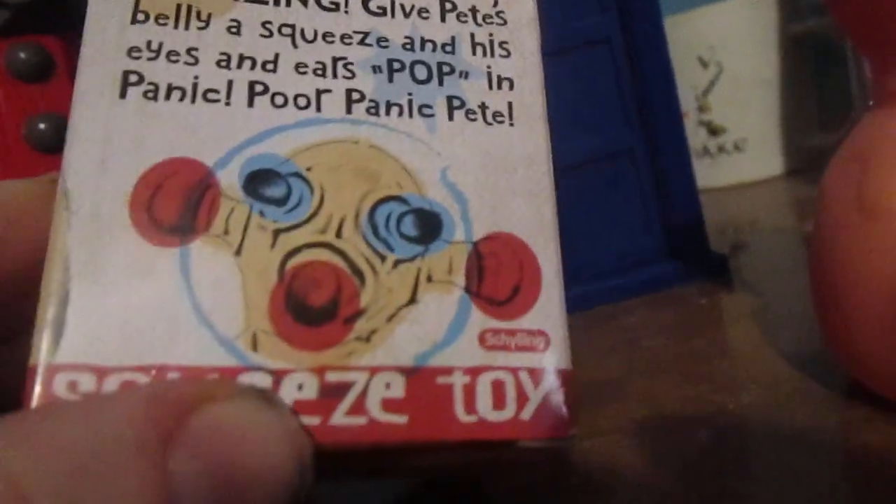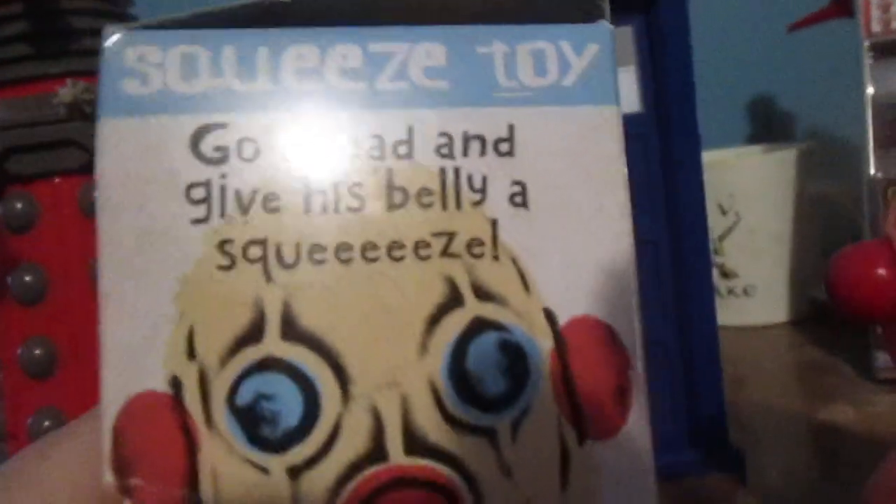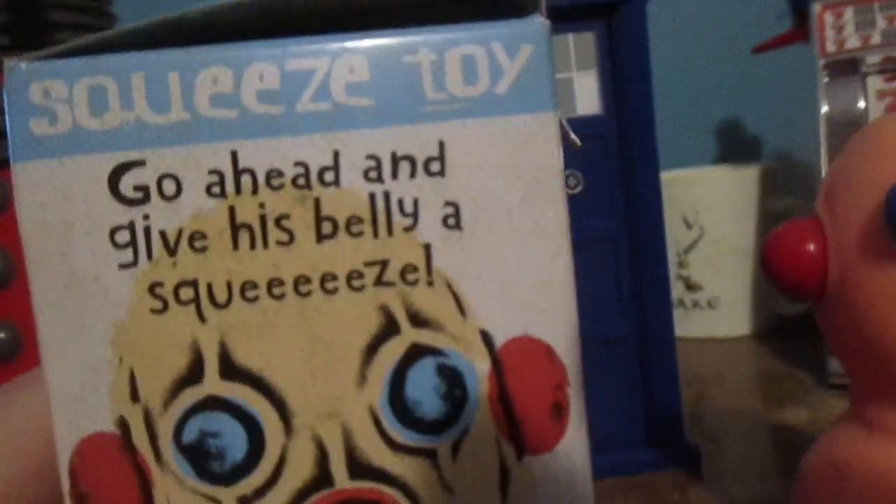Poor Panic Pete right there. I never knew what this thing was. I highly doubt I would have gotten one anyways or known where to look for one. But I always wanted one of these weird things.